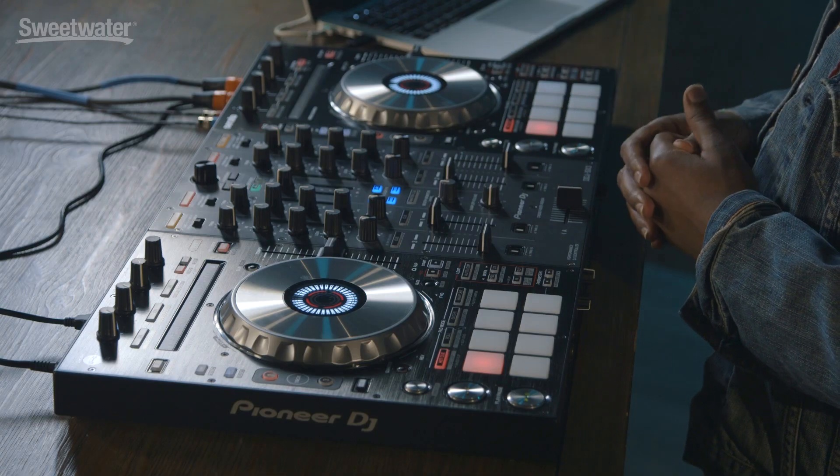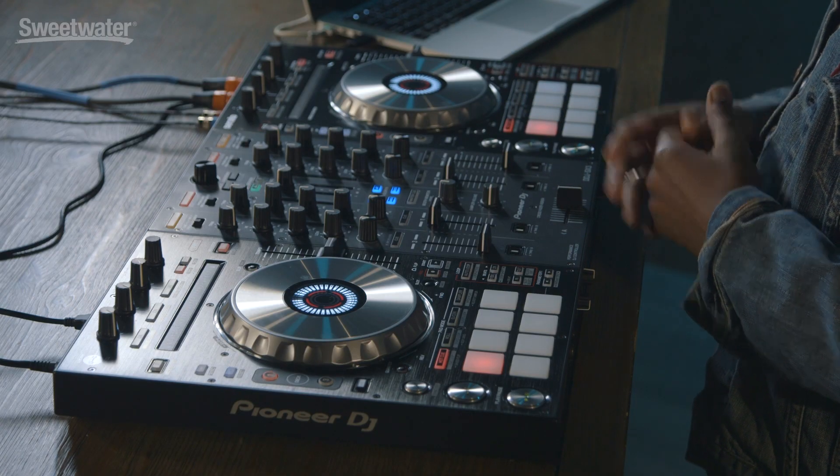A lot of you have used the Pioneer DDJ-SX2 controller for many of your mobile gigs, your weddings, corporate gigs, and even club events. Now Pioneer has upped the game with the SX3, adding some new features that work really well with Serato DJ Pro.